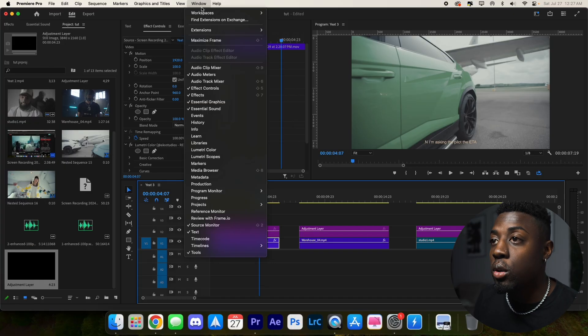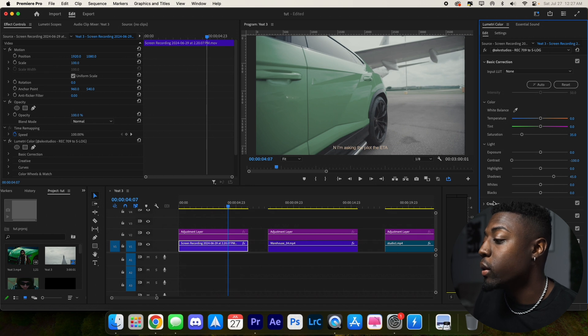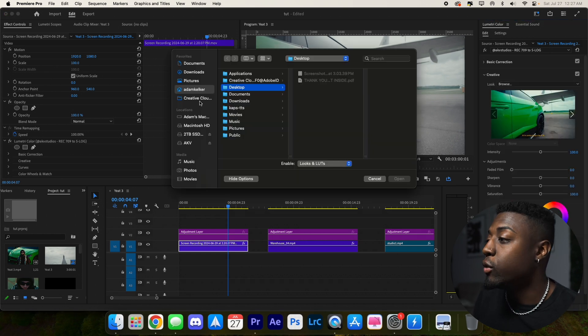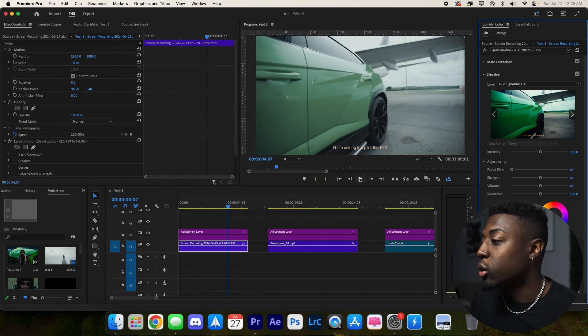We're going to be using the exclusive AKV Signature LUT, which you can get in the description below along with the free preset. Navigate to Window, go to the color workspace, open the creative tab, go to Look, browse, and then locate where you've downloaded the AKV Signature LUT. Press open and we have it loaded right there.